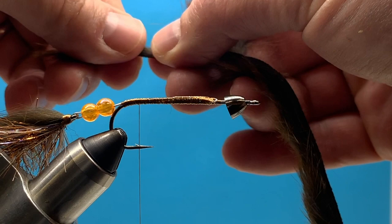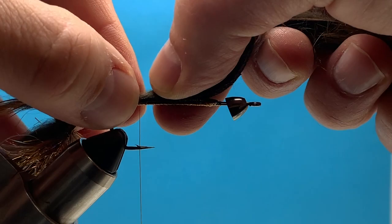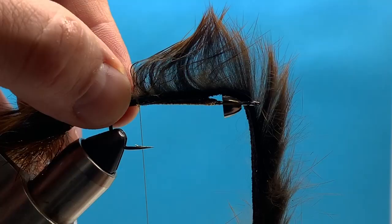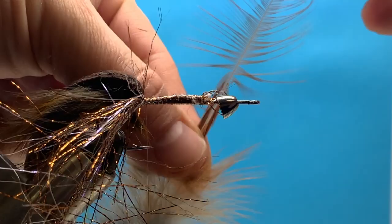Now we can just repeat the steps we did on the back fly for the front fly, starting with our rabbit strips. I like to measure those so the end of the tail is about even with the start of the head on the trailer fly. I'm going to speed this up here and not show those steps.